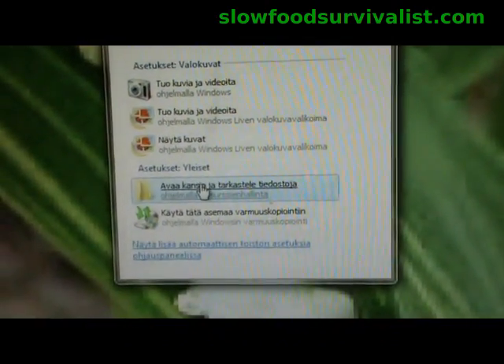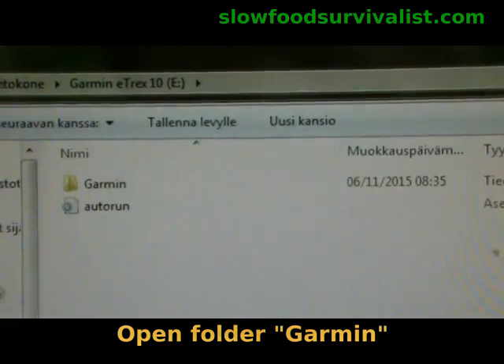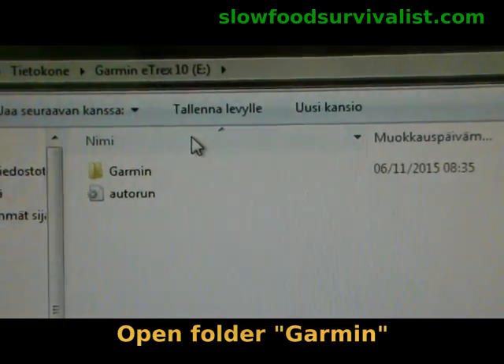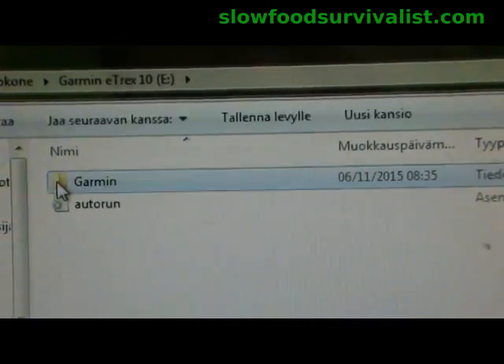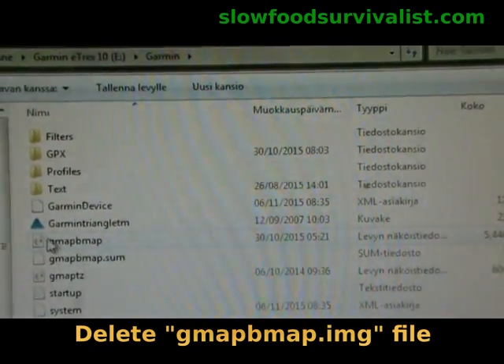At this point, click 'View folders and files.' Apologies about the Finnish language on the screen — please ignore it and just listen. In the next window you will see the content of your Garmin device.